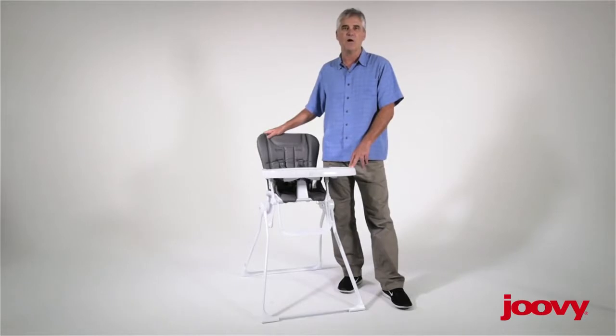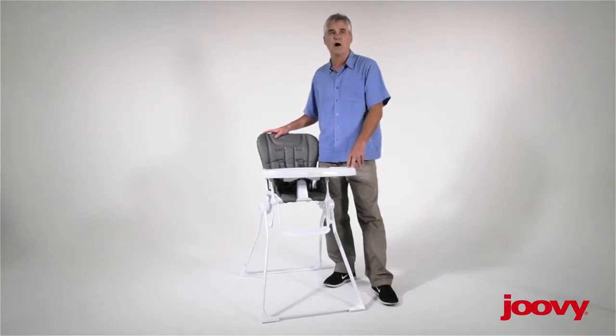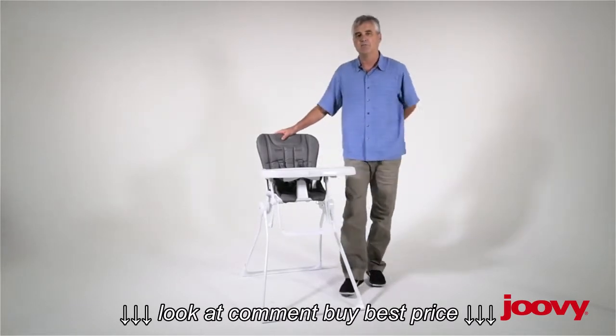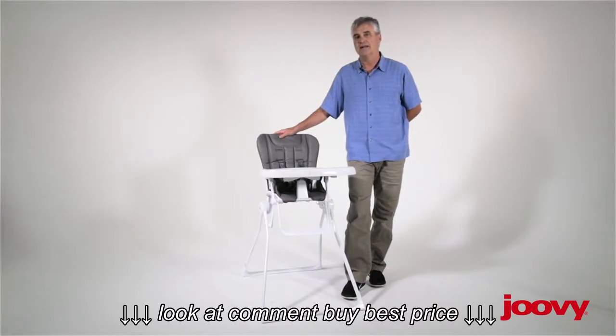A couple of things. Number one, the Nook is really easy to clean without removing the seat. We recommend wiping it down with warm, soapy water — it doesn't take too much. Occasionally there are times when you'll want to take the seat off and throw it in the washing machine, maybe once a year or a little more frequently. I'm going to show you how to do that today.